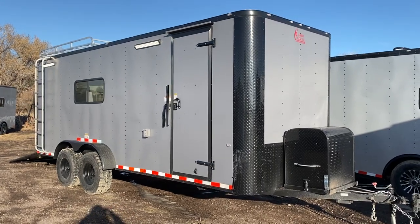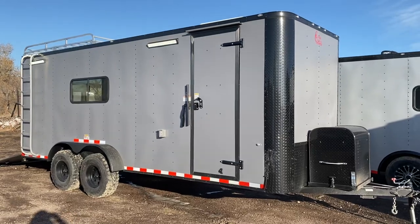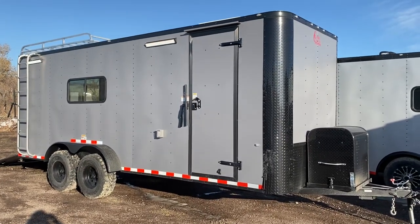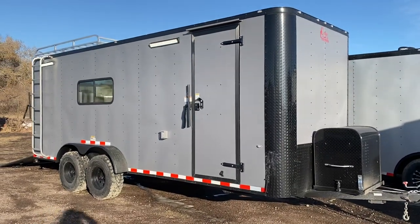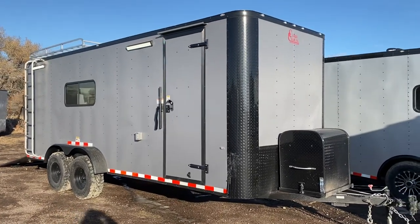Hey guys, it's Colorado Trailers. Just got in a 7x20 off-road toy hauler, wanted to get it out to you guys. I apologize, it's dirty, but I've got a lot of people waiting to see the video, so I just wanted to get it out. You can see what it'll look like when you go use it and take it off-road. This one is in a matte gray blackout.